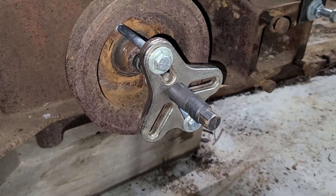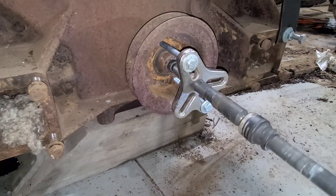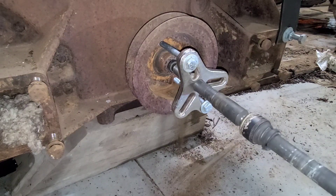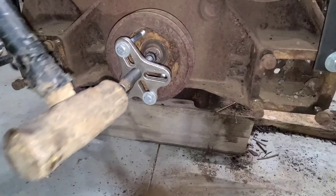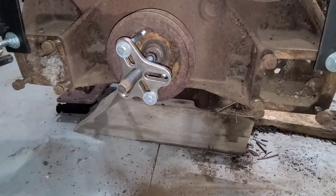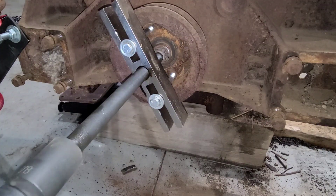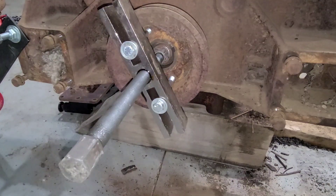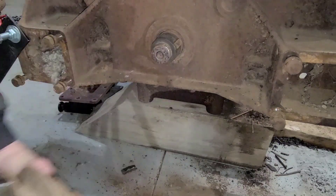I got the puller set up, ready to pull. It turns out that the smaller puller just didn't have enough in it, so I switched to a larger one — figured it's worth a shot. And there it is.